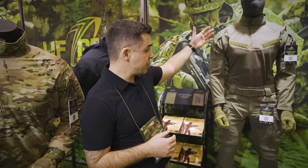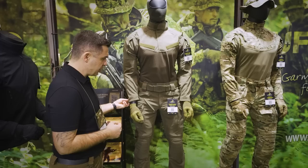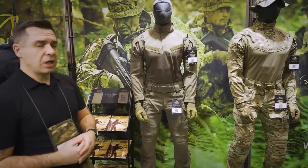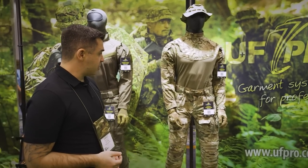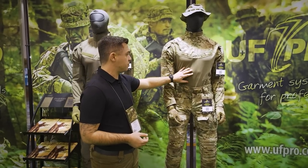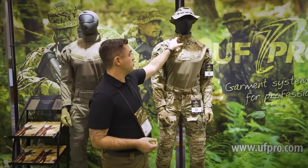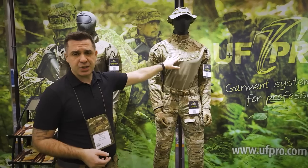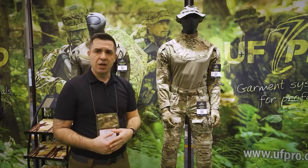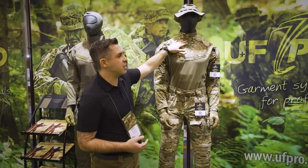We'll come back to the jacket systems in a bit. Here you can see our FR uniform with Pyro Shell technology — it's really lightweight, performs very well, and is used by quite a lot of units especially in European law enforcement. Here you can see our Striker X full line with the combat shirt using our lizard skin material and a slightly different ripstop material configuration. Probably the standout feature is that there's no zipper on the combat shirt — we used velcro instead. The logic is to prevent secondary blast injuries, since a zipper can fragment on impact and cause additional harm.